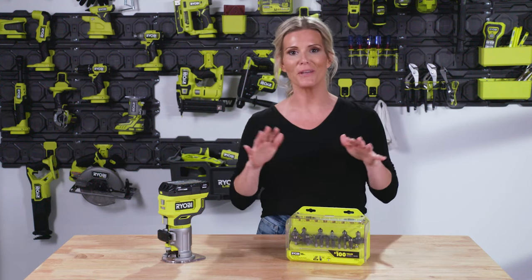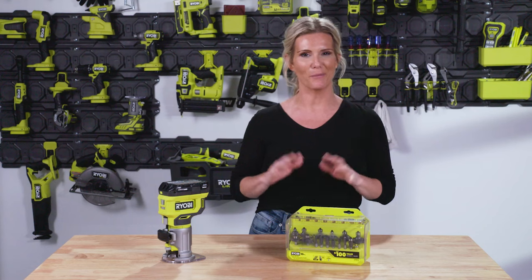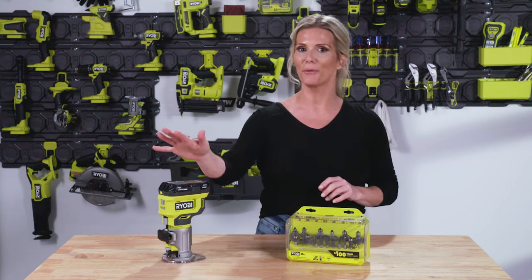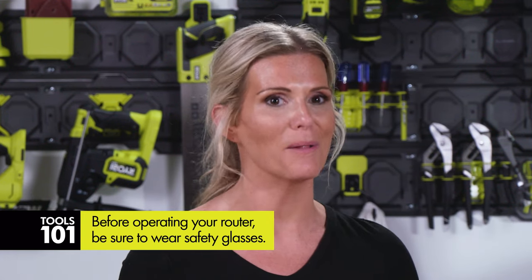Let's talk about using the router and what you need to do to get ready. Be sure to pull your long hair back if you have it, and avoid any loose clothing. When using your router, put your hand on the grip and remember the battery is located on top. Make sure to have safety glasses and hearing protection, because this thing is pretty small but mighty.